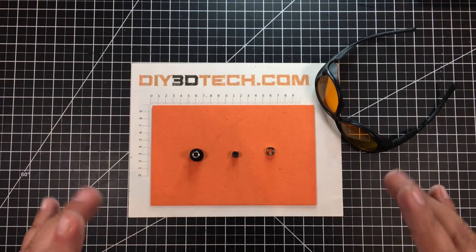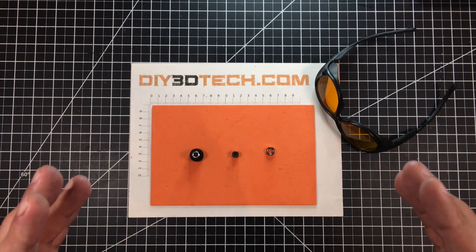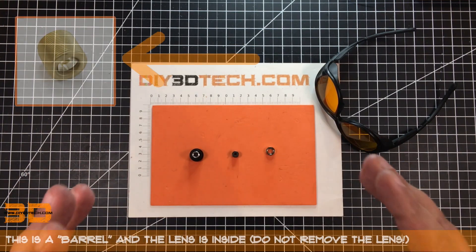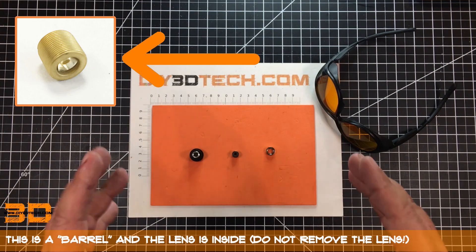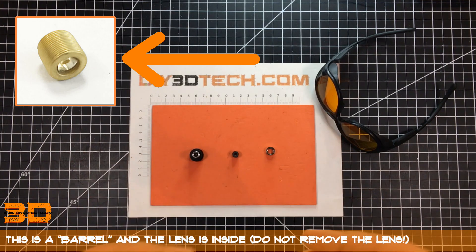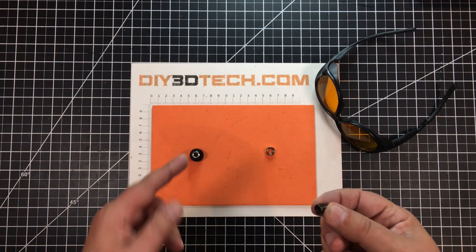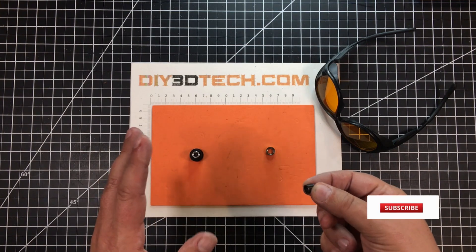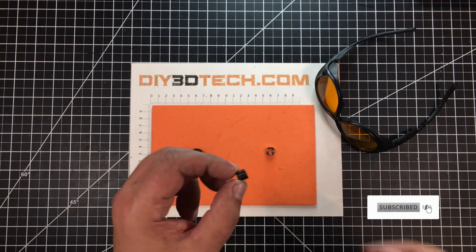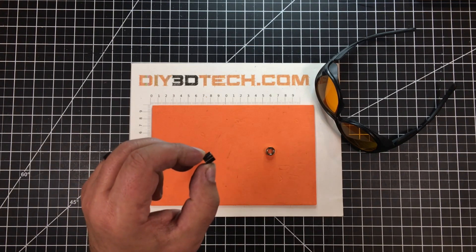One of the things I want to back up and say — when we change the lenses, what we're actually doing is swapping the barrel. We're not changing the lens in the barrel. I've gotten a number of requests at MrDIY3Dtech.com asking how to get the lens out of this one and put it in that one. That's not the idea. This is referred to as a barrel — this holds the lens that we're going to swap.